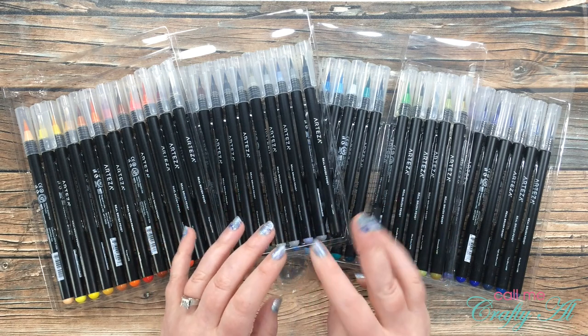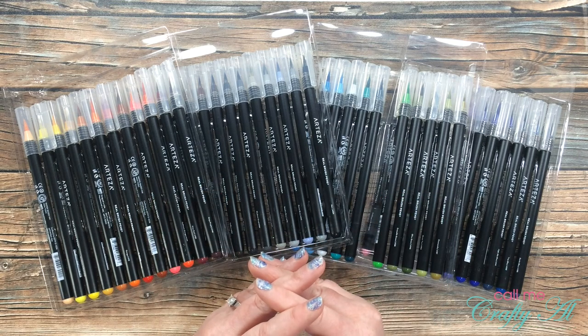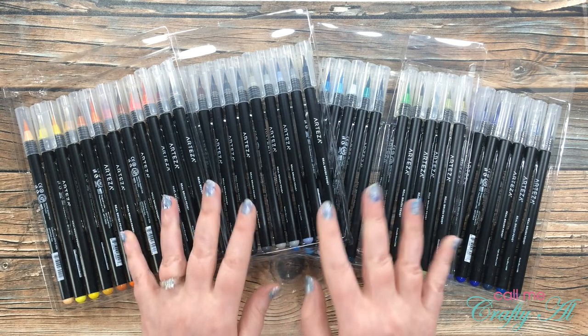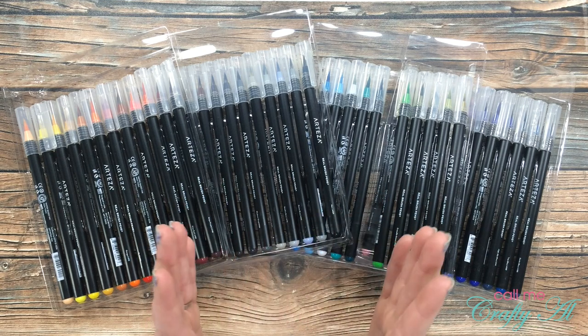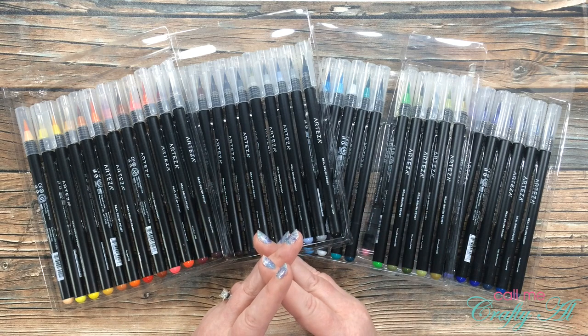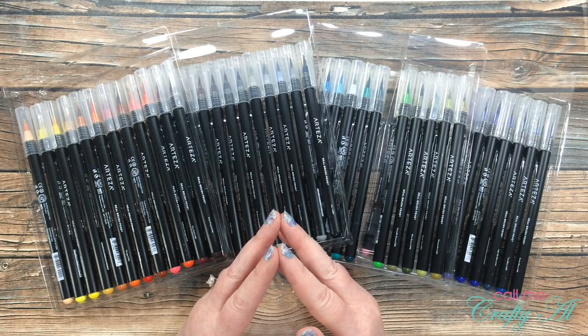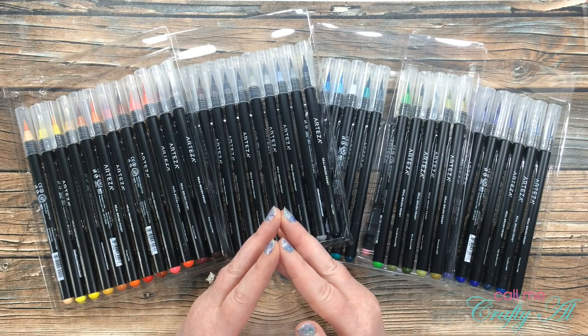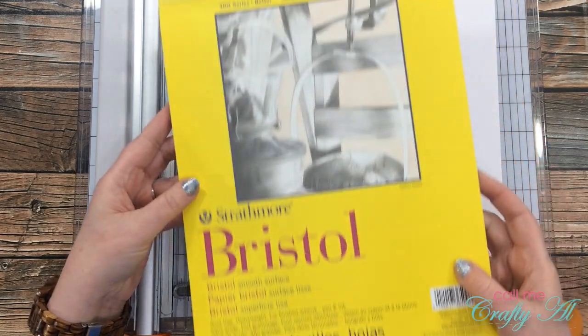For today's project I'm going to be using my Arteza real brush pens to create a set of four cards that also include some stamping and gold embossing. Once I start the process I will introduce more products and let you know. If I leave you with any questions, make sure to leave those in the comment section below and I'll get back to you as soon as I can. Let's get crafty!